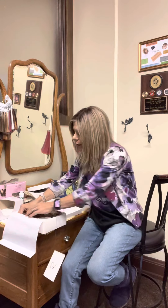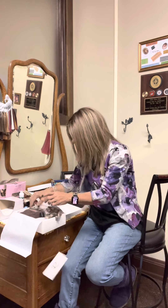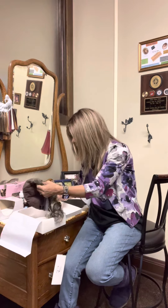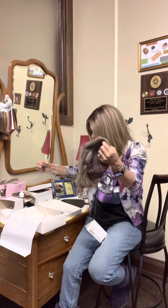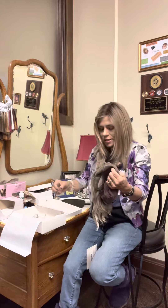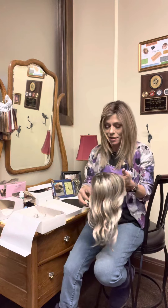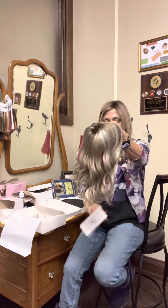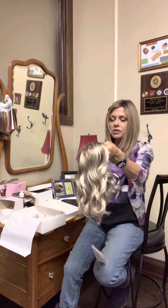When the wig comes to you, it will be bobby-pinned down and have a net on it. Often it will also have a pack of silica gel. I always throw those away because I'm worried my puppy will get them, but you could leave it in the box and it won't hurt it. This is out of the box — gorgeous curl pattern.